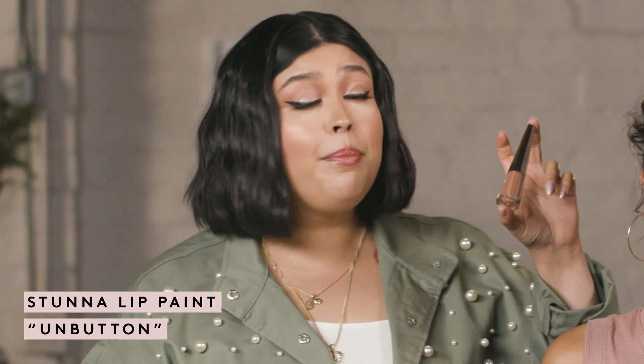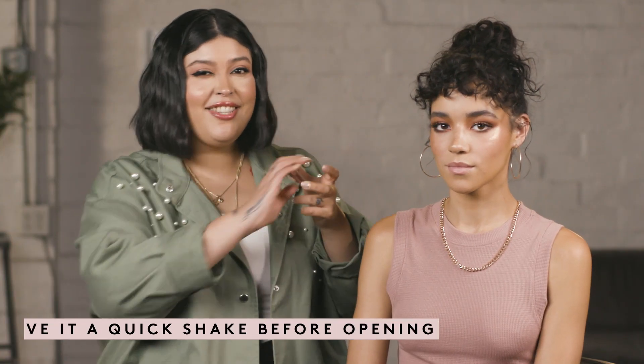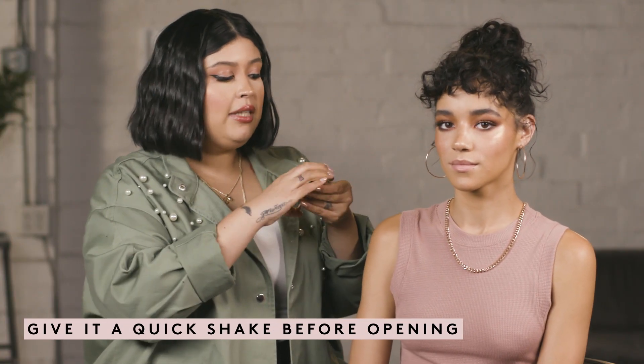So I'm just gonna get right into it. I'm going to be applying our Stunna lip paint in the color M button. One of my favorite things to do before I use this is to shake it — I just really like to get all the pigments really mixed in together. Sometimes when they sit the formula can separate just a little bit, so you want to make sure you give it a really nice shake.